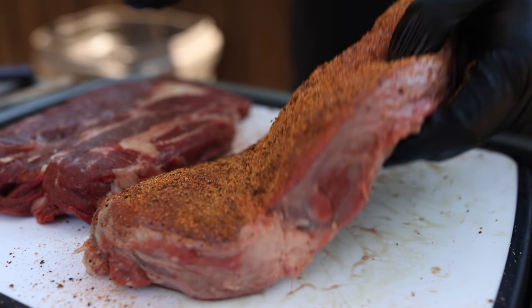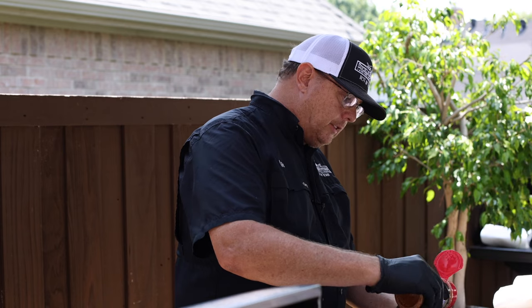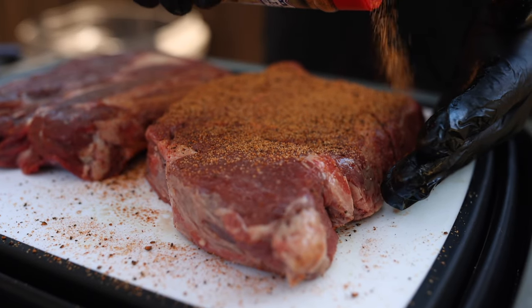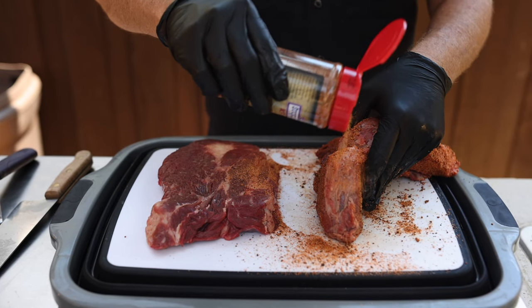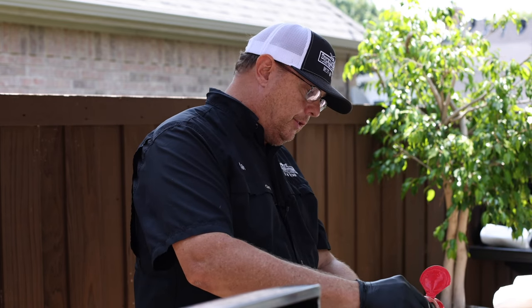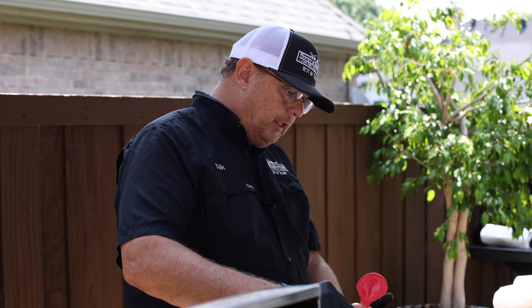Then we'll do the other side — a nice thick even coating, getting the entire piece covered, even the sides. This is four pounds of beef. Four pounds is going to give you a yield of about twenty-four tacos.